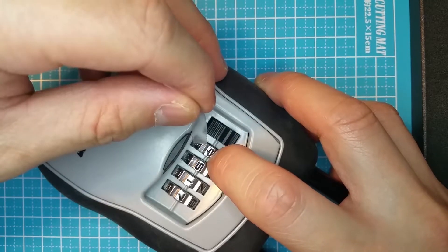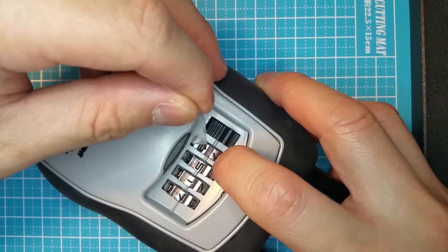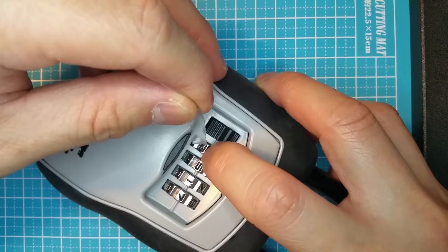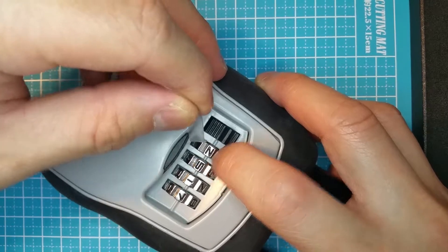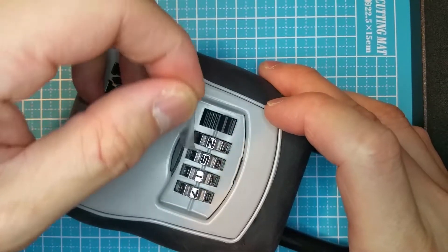If you can't tell when you first experience it, then run through the numbers again and watch carefully as you pass those two numbers like this. Once you find the number for the first dial, do the same thing for the remaining dials.